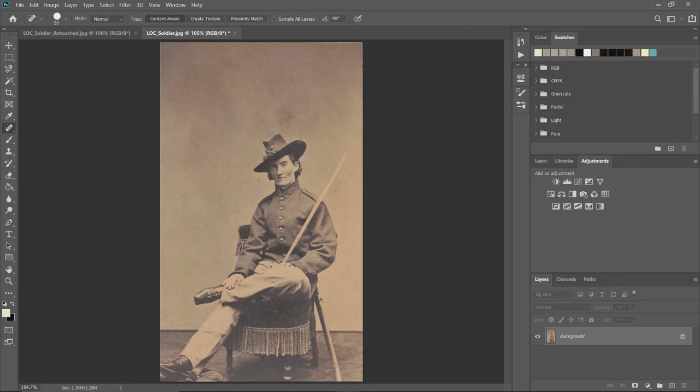One of the shortcomings of the spot healing brush is that sometimes it duplicates very unique things, so you end up with a pattern. Since humans always look for patterns, this really takes away from the magic of the image. We're going to scrub that one out and try again.